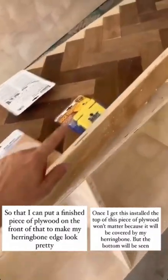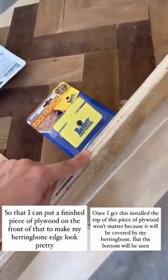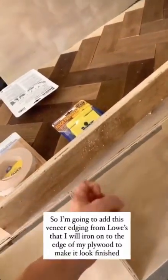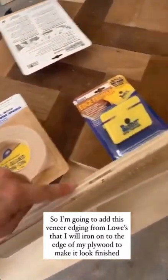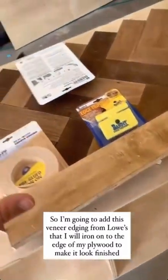Once I get this installed, the top of this seam will not matter because it's going to be covered by this. The bottom isn't even really going to be a seam, but I'm just trying to get it finished. I got this veneer edging that I'm going to be putting on the bottom of this, and it's iron on.